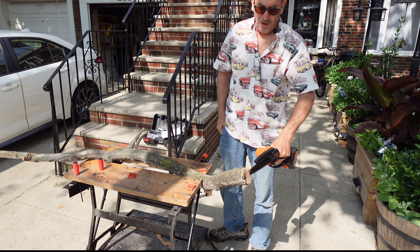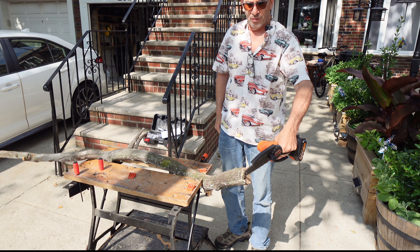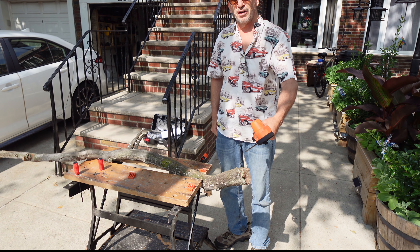Now there is a knot over here. Did a great job cutting through that little knot. Give you a nice close-up of the cutting.